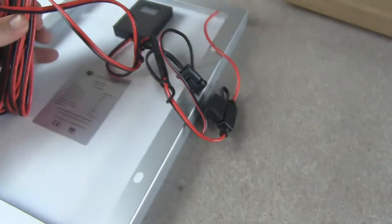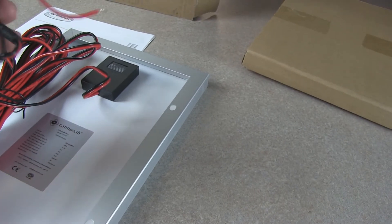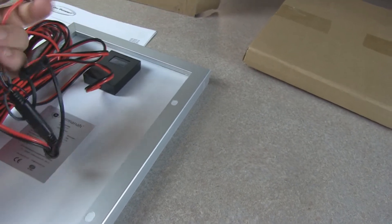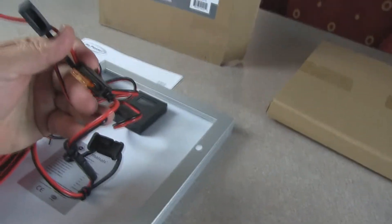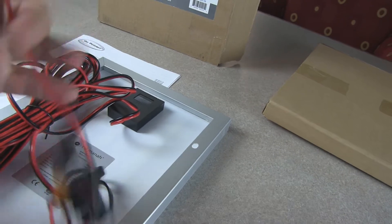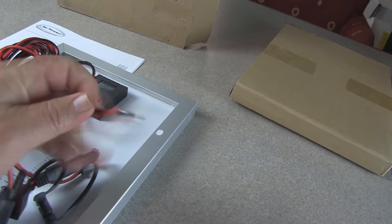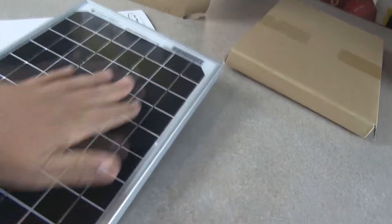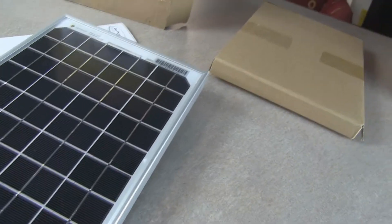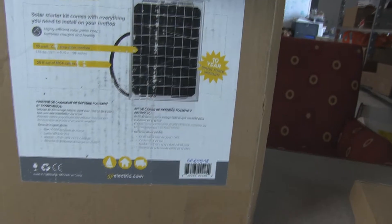Looking at the junction box — polarity is marked very well, positive and negative. They're also using color-coded wire. It looks like it includes around 25 feet of cable, with a quick connect to the fuse in what appears to be a watertight fuse housing, including a 5 amp fuse. You just connect this end right to the battery.